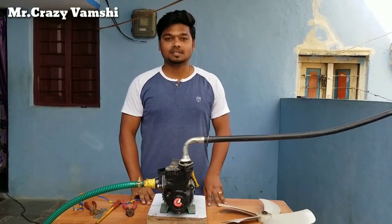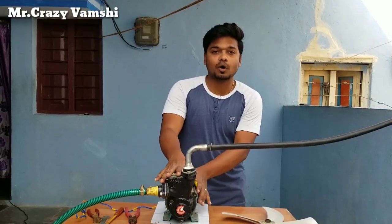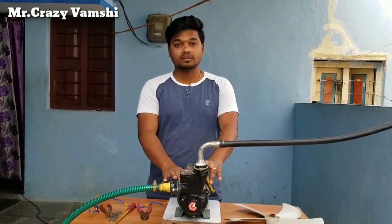Hello friends, welcome back to my channel Mr. CrazyBramshi. This morning I will show you a water pump. I will show you a fan video. Friends, please like and subscribe to my channel and share.